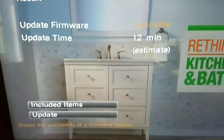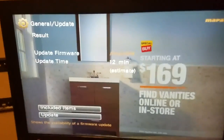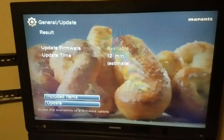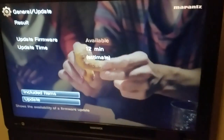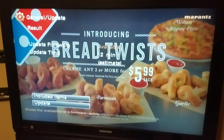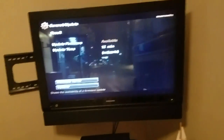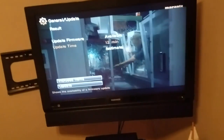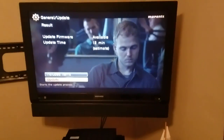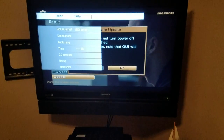For the SR and NR slimline receivers from Marantz, and I'll assume Denon as well — I'll run over to my buddy's house who has three Denon receivers, one brand new with HDCP 2.2. Let's check the included items. It says this update improves overall performance and stability. They're not telling us anything specific about what the update involves, but let's go ahead and update.